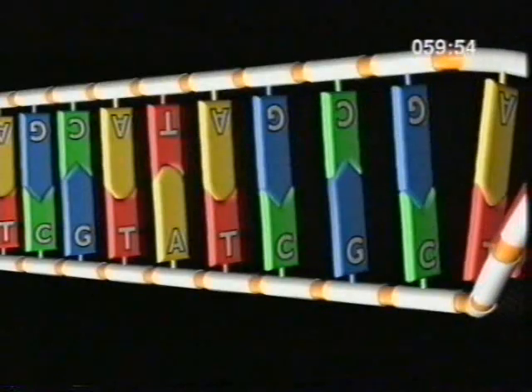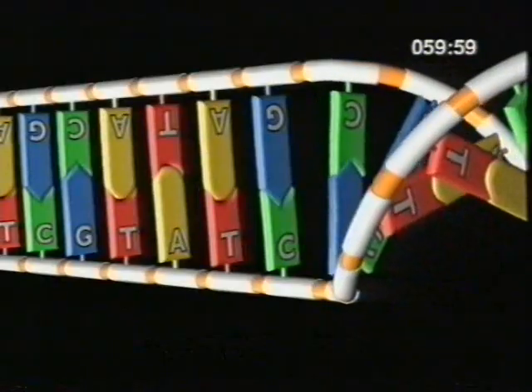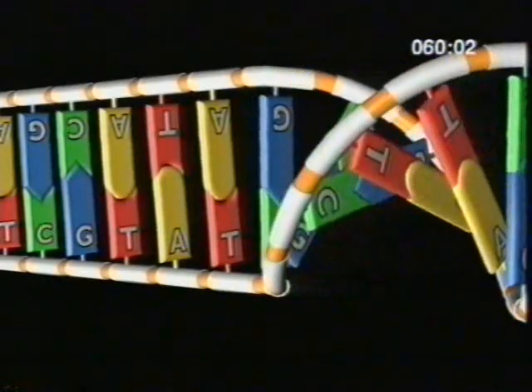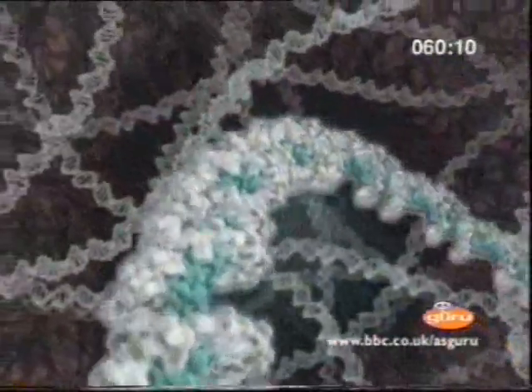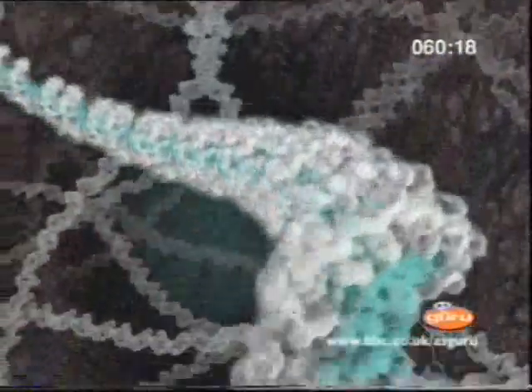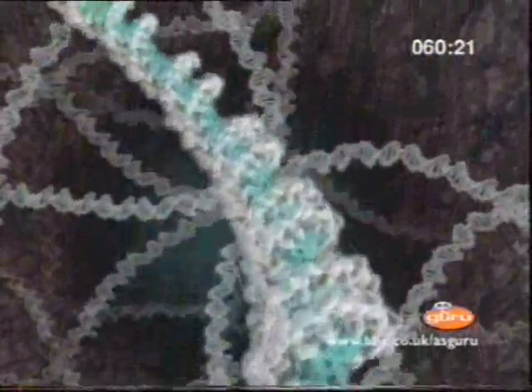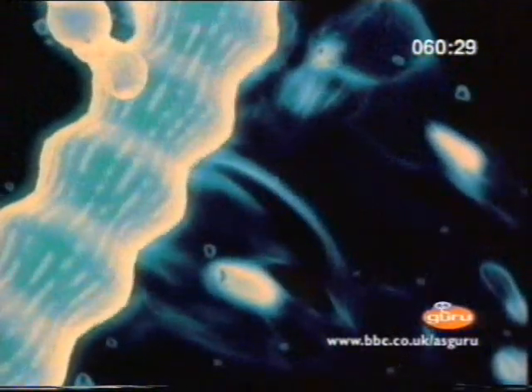This precise base pairing means that the base sequence in one strand is complementary to the sequence in the other. The base pairs are held together by relatively weak hydrogen bonds, but when summed up over the whole DNA double helix, these hydrogen bonds impart great stability. The DNA double helix molecule is in fact a polymer — a large molecule made up of small units linked together. In nucleic acids, the basic unit is a nucleotide. A large number of nucleotides linked together by condensation produce a polynucleotide strand. There are two nucleic acids: DNA and RNA, which we will look at later in the programme.